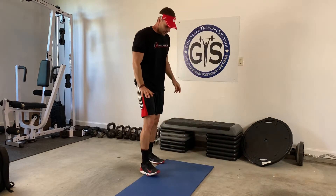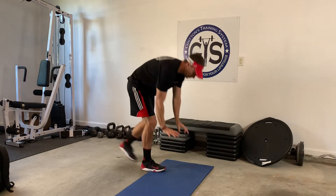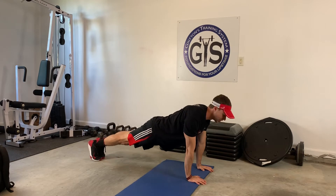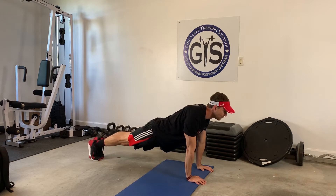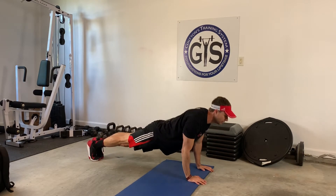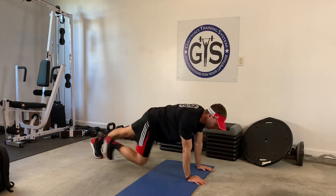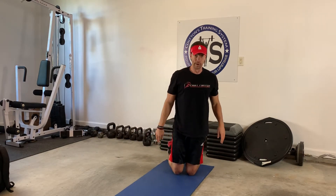Next exercise: holding a hand plank. You're going to be here — head lifted, heels together. Hold this for 45 seconds. As soon as you're done, 12 pushups. Do that 45 seconds, do 12, rest — four rounds of that.